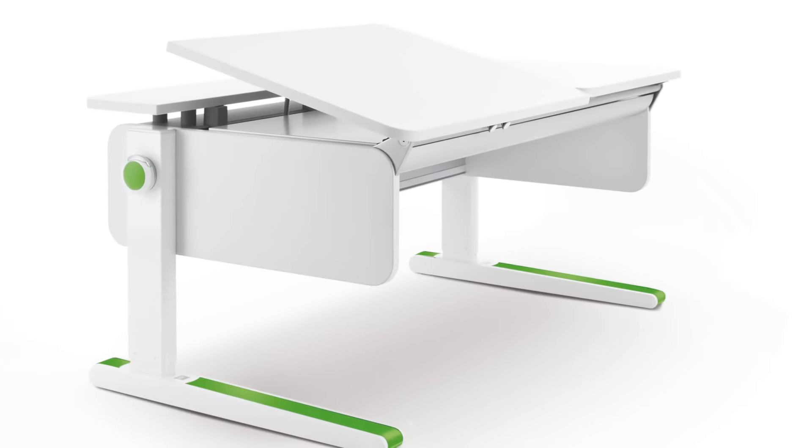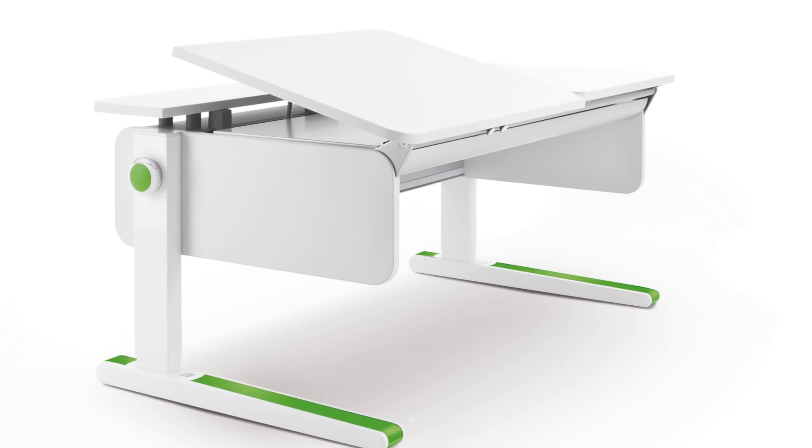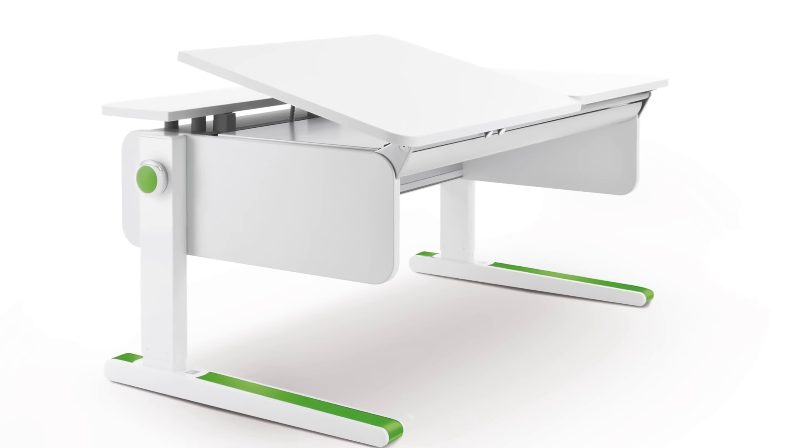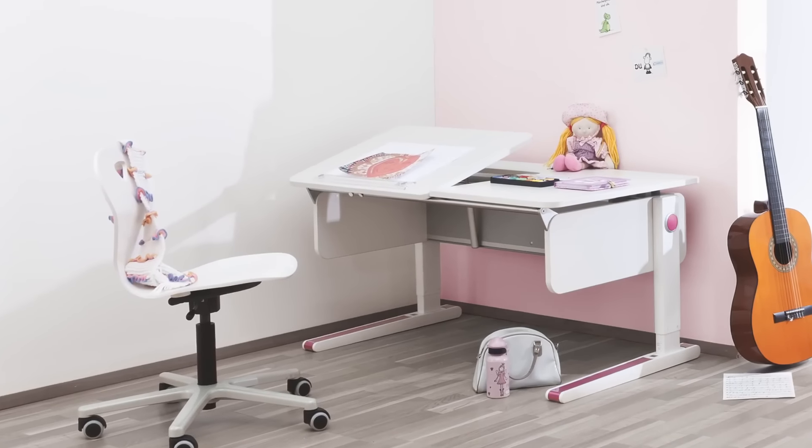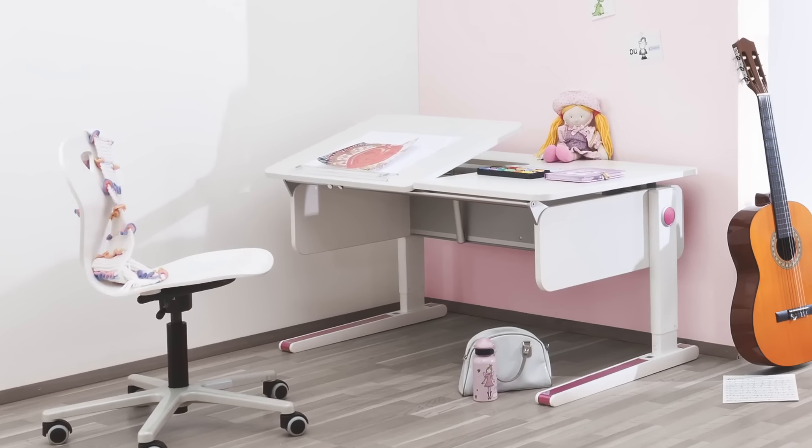We offer three desk tilt models. The Left-Up Split Desktop features an adjustable tilting surface on the left for comfortable reading and a flat surface on the right for writing. This model is ideal for right-handed children.